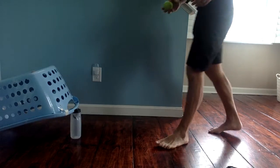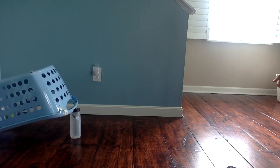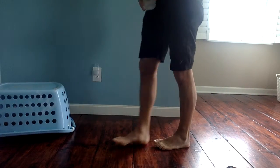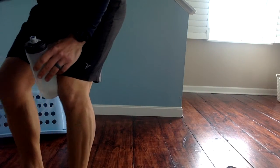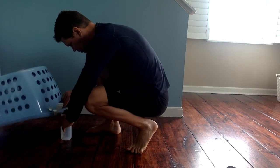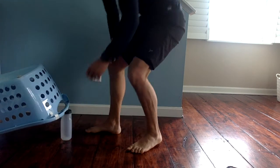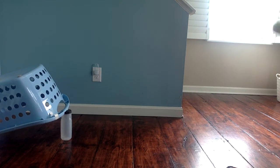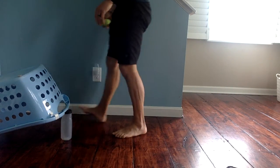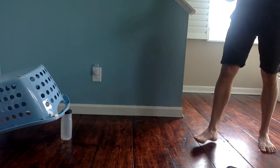Keep rolling. I got the bottle down, so I got one point — three points total. Rolling again here. No. And I'm out of time.